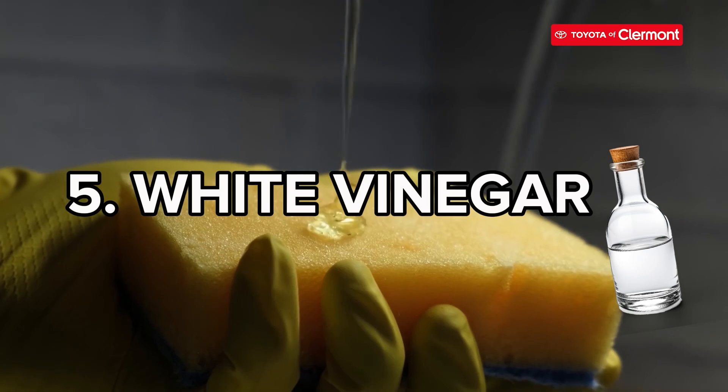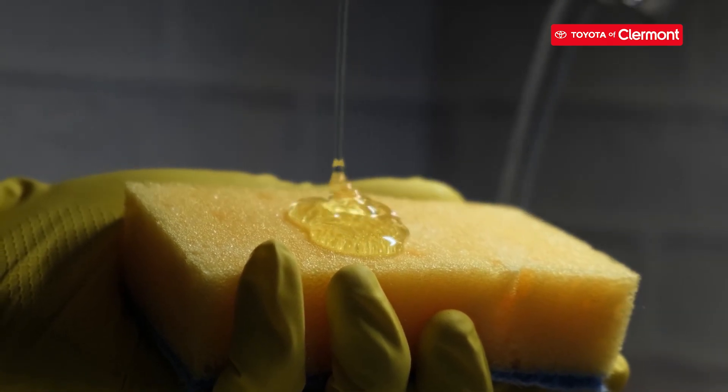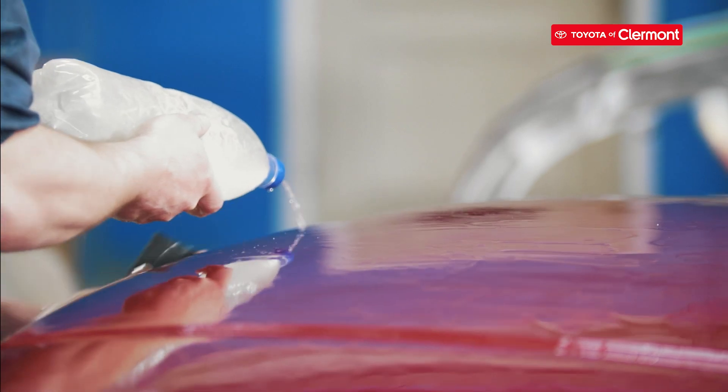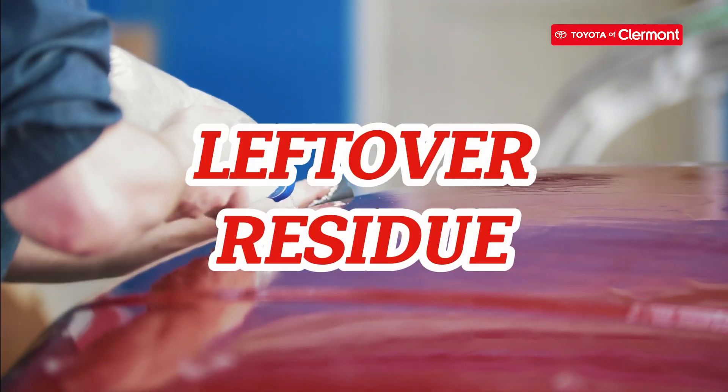Five: white vinegar. Soak your sponge with white vinegar and hold it over the sticker until it's completely soaked. Go ahead and peel away. You can also use the vinegar to rub off the leftover residue.